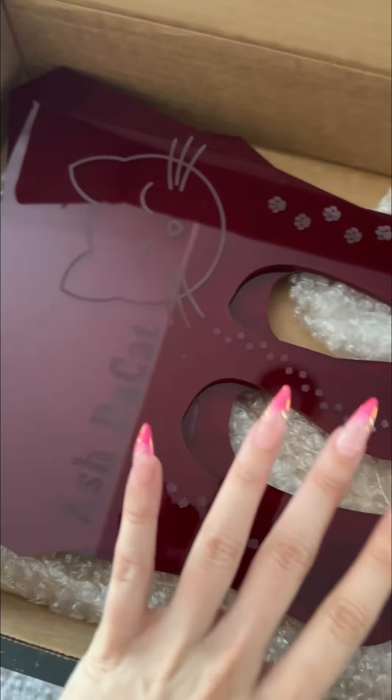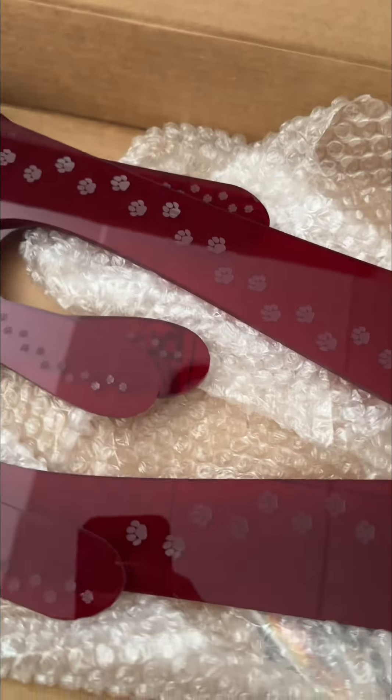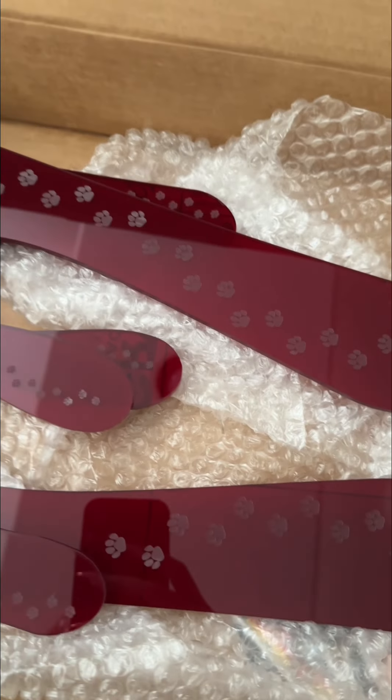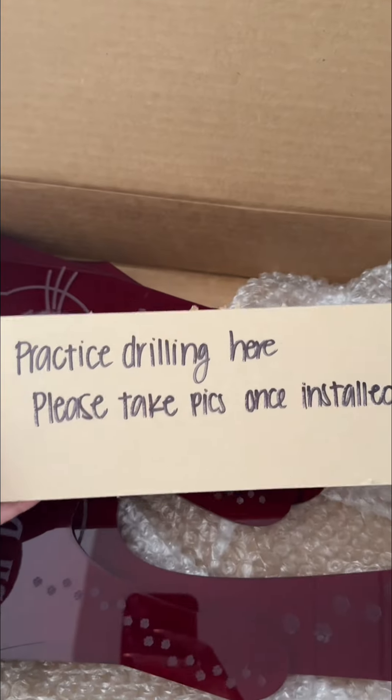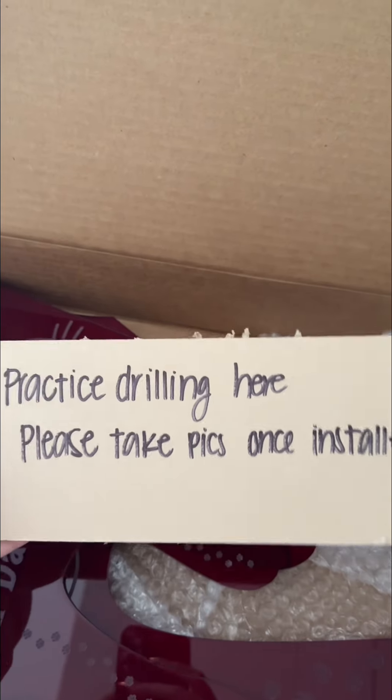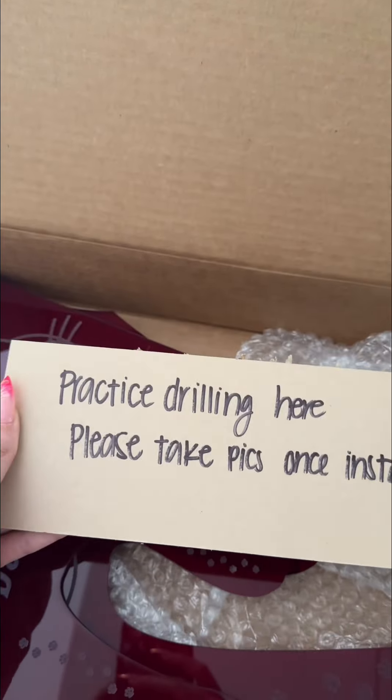Just got my wing end plates in from SQ Acrylic. I love the packaging and the stickers, but I can't lie to you — this made me laugh. I knew I was going to have to drill my own holes. Like, you are so real for this. Thank you for sending this.